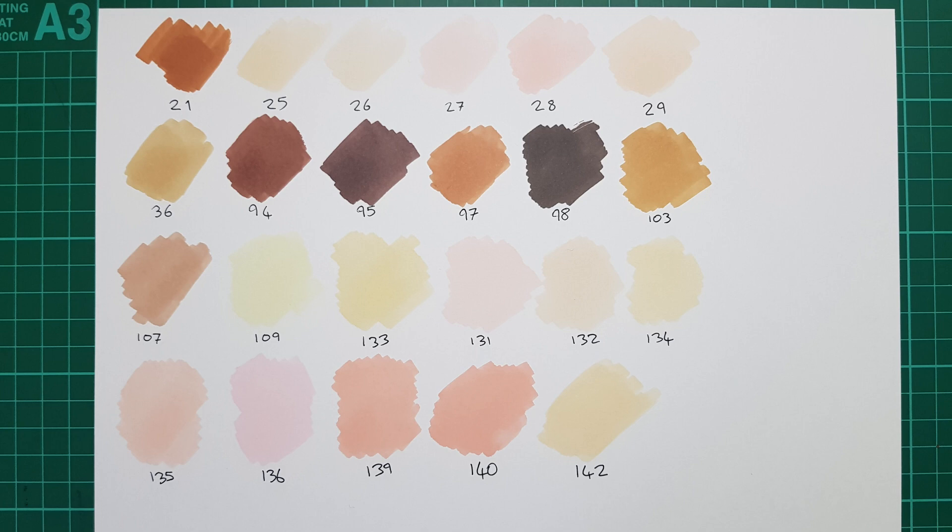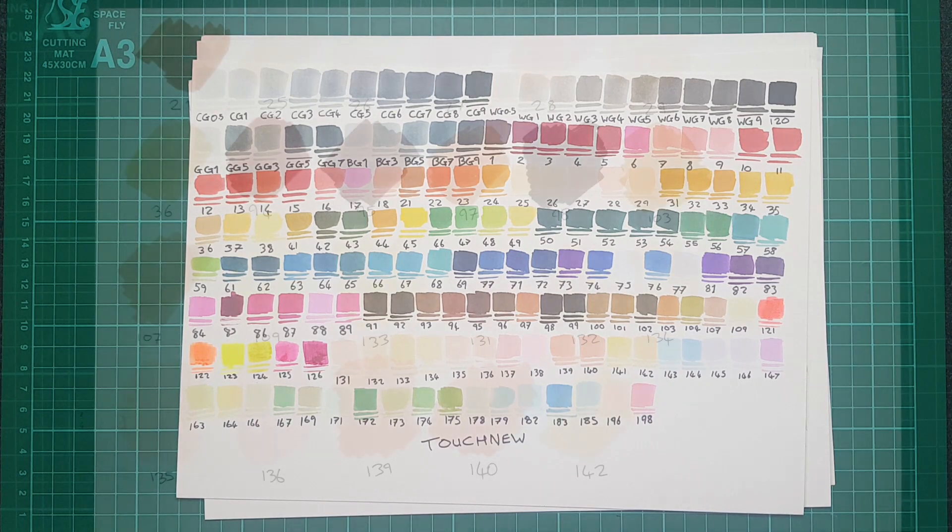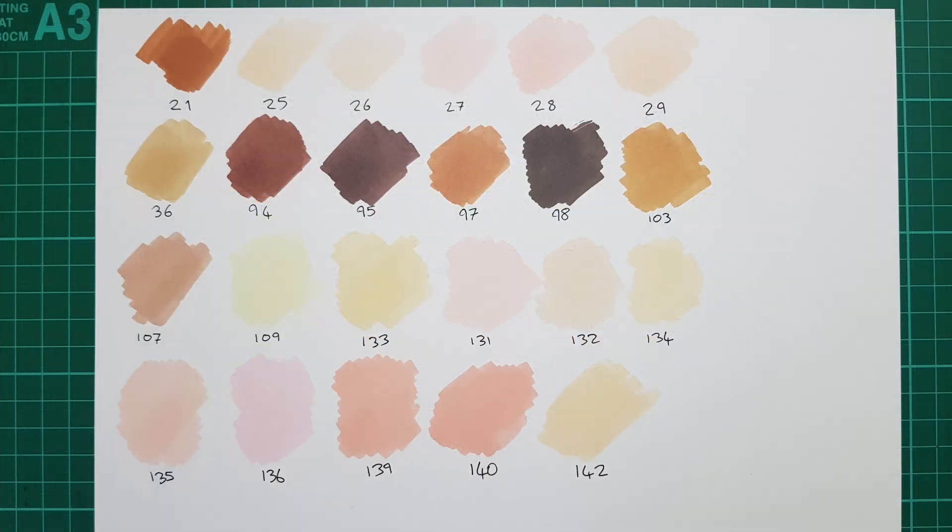This is just a reminder that I do have a full video review on the 168 set of Touchnew markers which I go into a lot more detail in. So whilst I've got this swatch up on camera, one thing I want to mention is that some of these colors are very similar to one another, almost like duplicates.